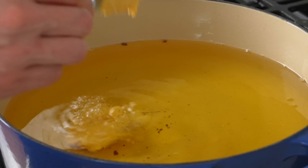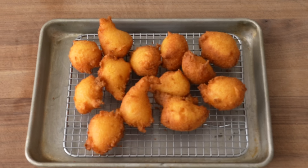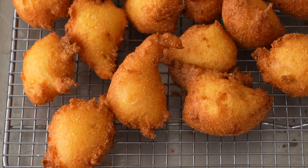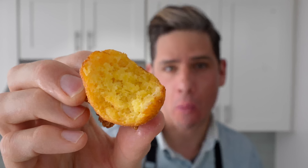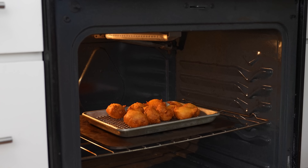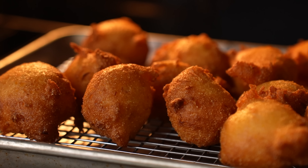Once all the hush puppies are cooked... wait, there are only 13 here. I ate five while filming. I'm not going to lie — they taste good and I'm weak and hungry. To keep them from being snacked into extinction I'll move them to a low oven to stay warm while I fry the catfish.